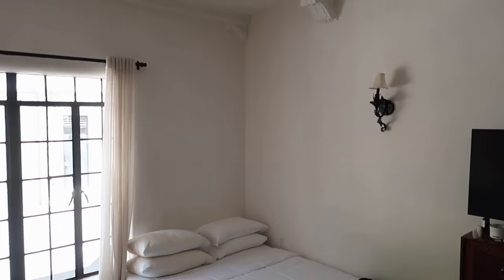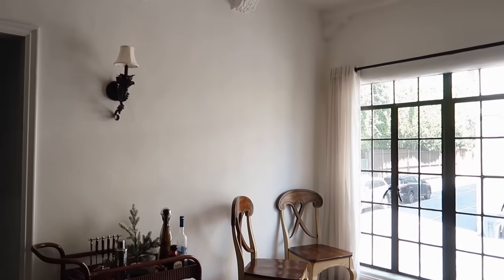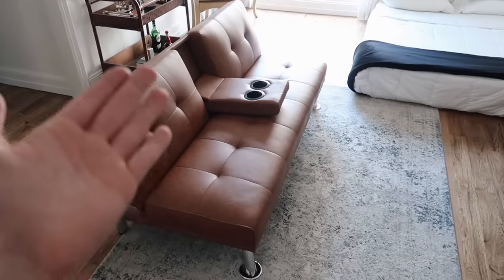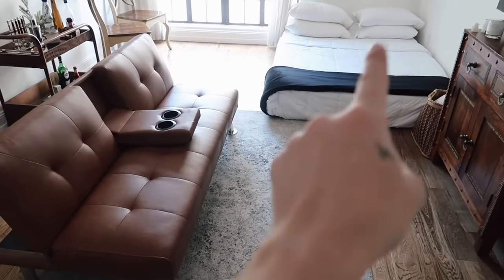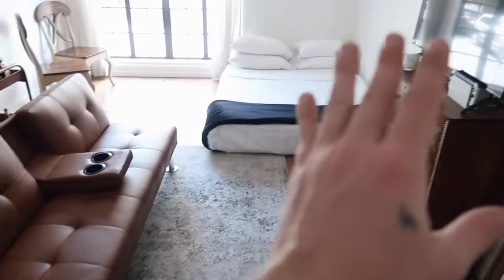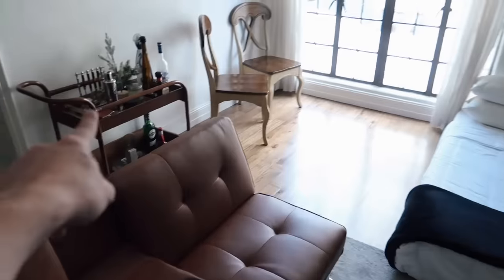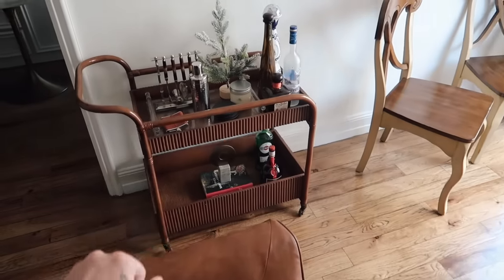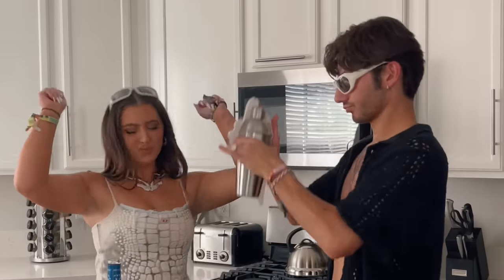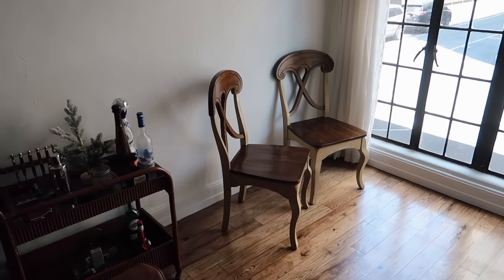My first ever apartment was exactly like this - me and Marie lived in a 450 square foot apartment. When you walk in there's a little futon right here and he was actually sleeping on this for the past couple of months until he recently got a mattress. He has this rug which was from his mom's shop and a couple of random furniture pieces from his parents. Over here he got himself a bar cart - Trevor loves a good cocktail, he loves to entertain and has people over all the time, so I want to make this a great entertaining space.